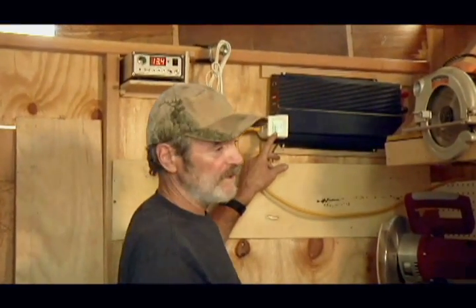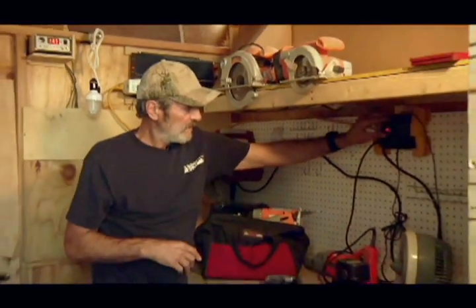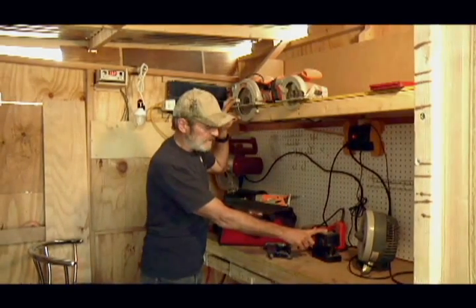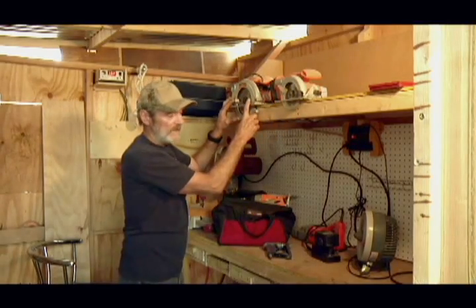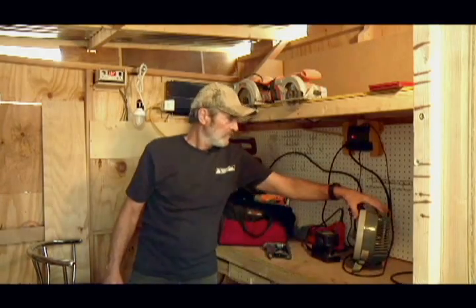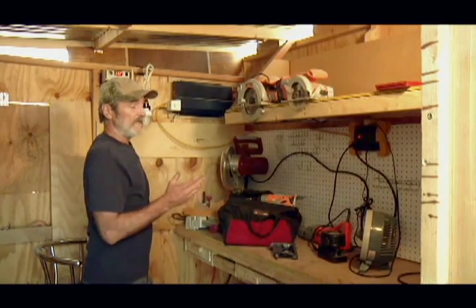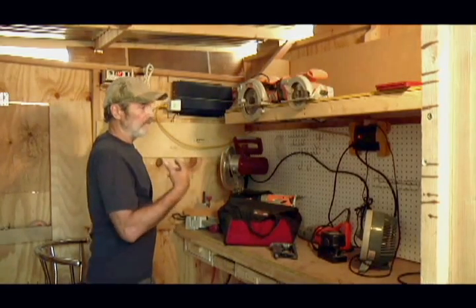It doesn't show any watts on the usage meter because we're not pulling anything yet. Our surge protector is on. I'm going to run power tools with cords and charge up battery tools. That's key because sometimes you need to run a battery tool instead of an electric tool. I'm going to turn the fan on here to get a little air going, and right now it just dropped down to 13.2. In the future, I'm going to show you how I can run a 5,000 BTU air conditioner just with one battery and the inverter.